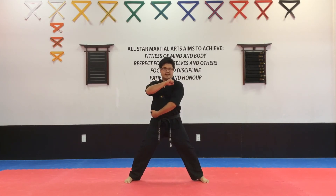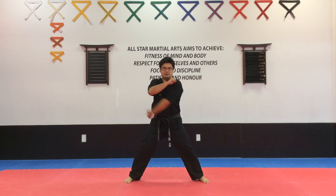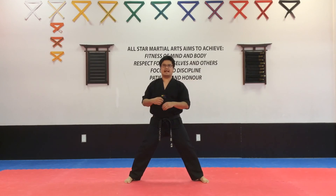Now we're going to start with the right hand. So from your right hand at your hip: one, and back. Two, and back. And three, and relax.